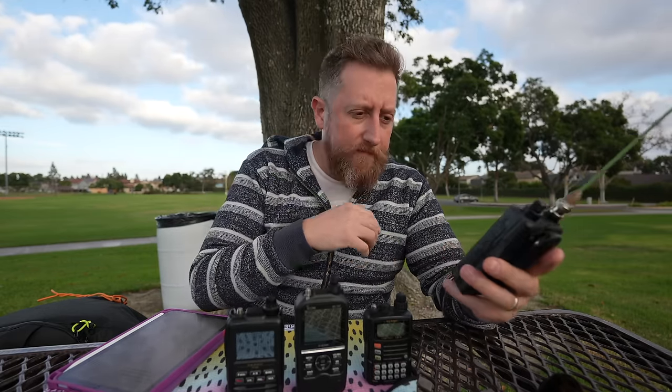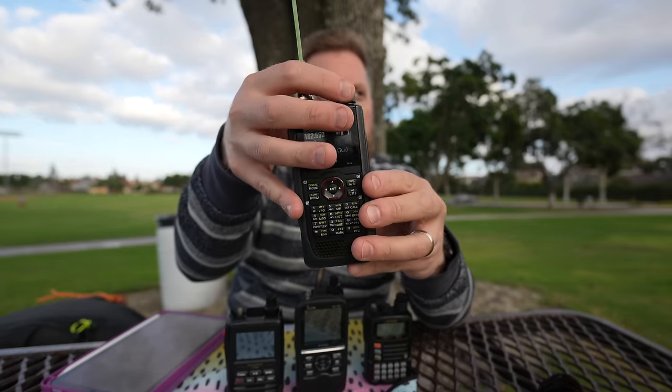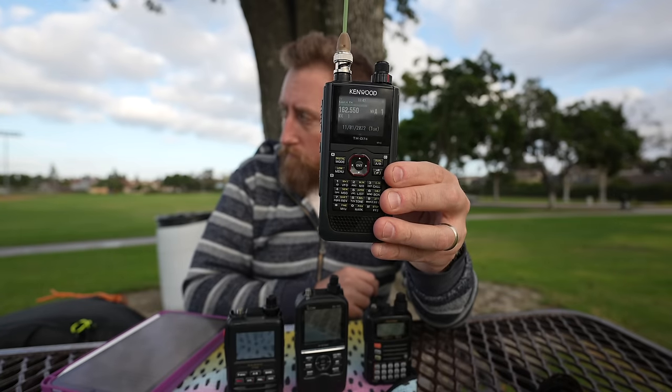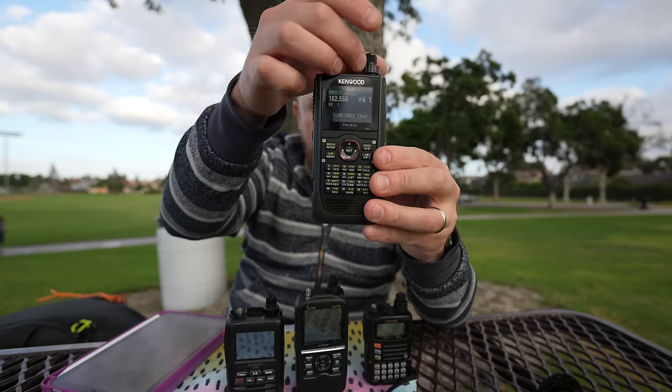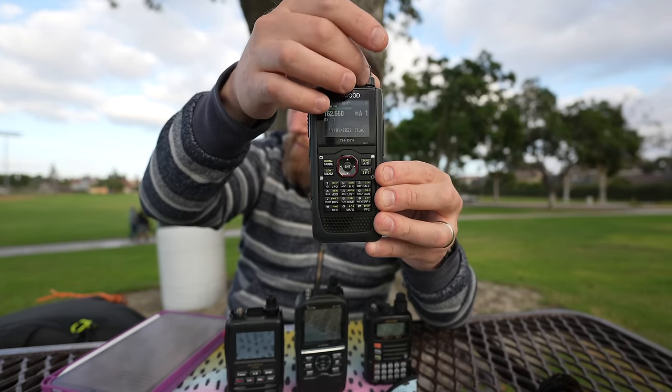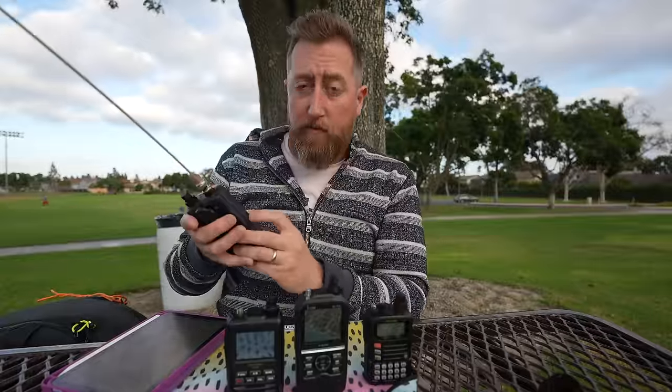Let's do a receive test. Low tide, 1.8 feet at 12:40 p.m. Pacific Daylight Time. High tide, 5.0 feet at 6:31 p.m. Pacific Daylight Time. Remarks: rest swell. That was full volume.